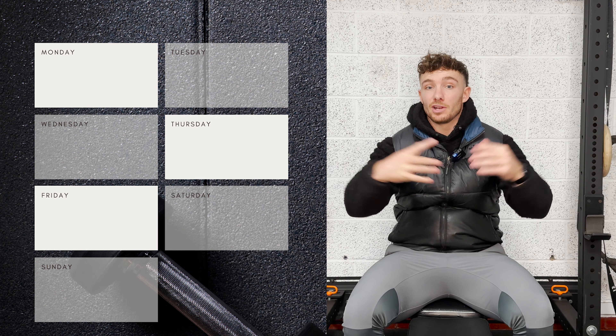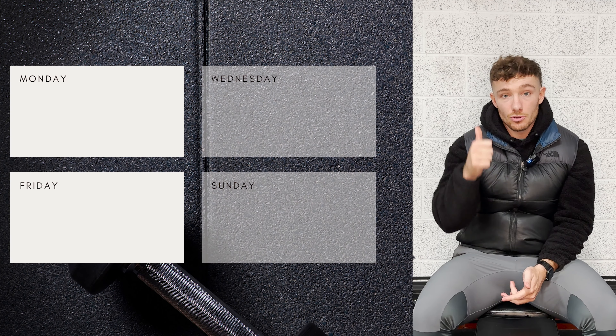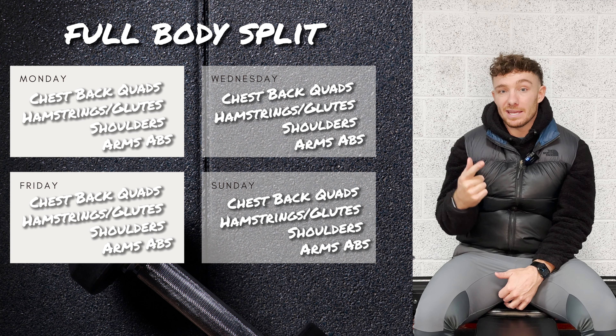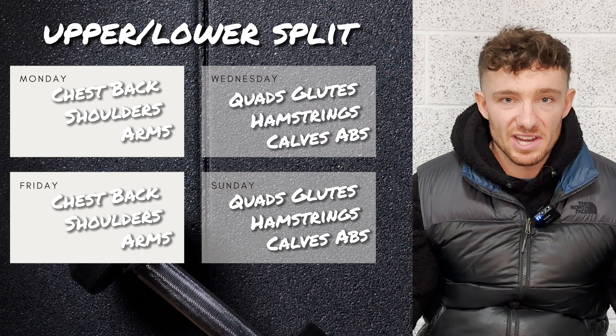If we move training up to four days, there are a few more options. One, you can move up to a four-day full body — just add on an extra session. Another option is an upper-lower split: two days of lower body and two days of upper body. Pretty simple.